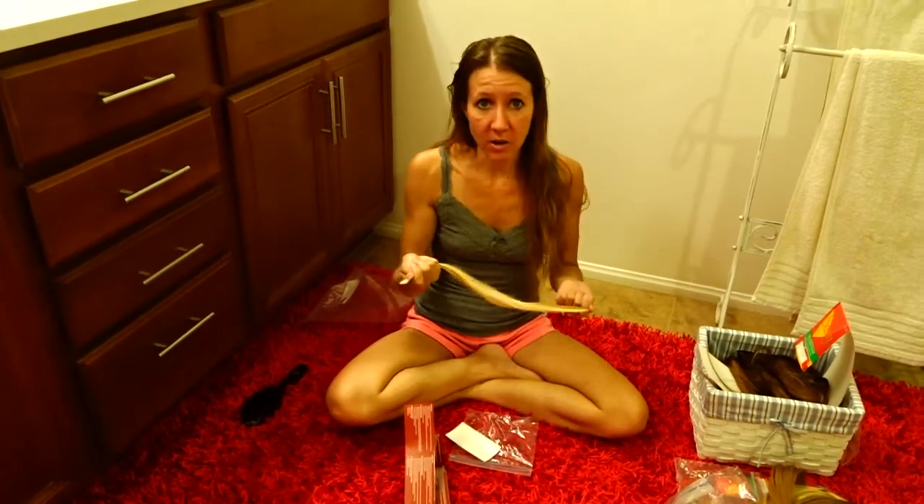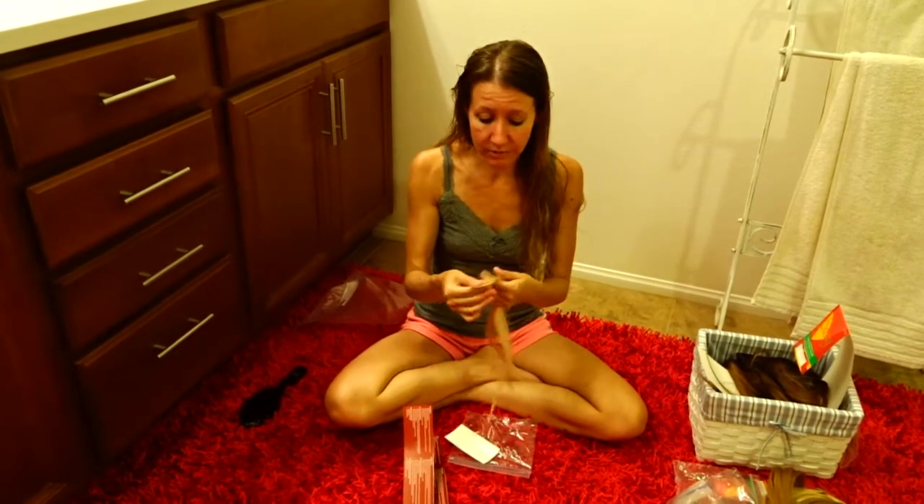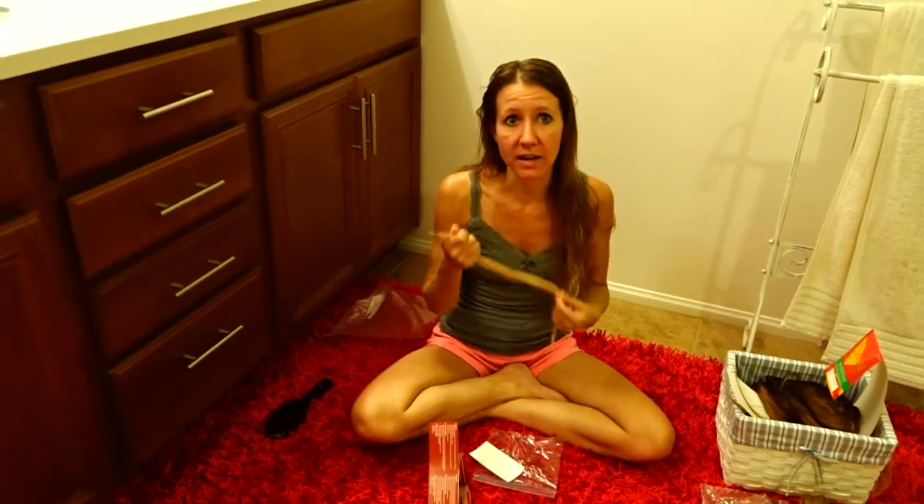They are quick to put in, and they last for a couple of months. Then you can take them out — you buy the remover — but it takes a lot of time.